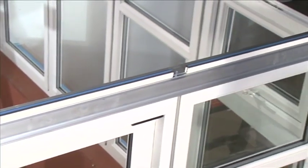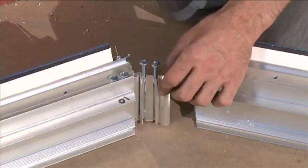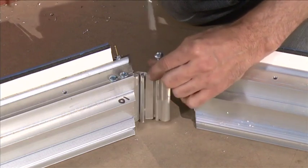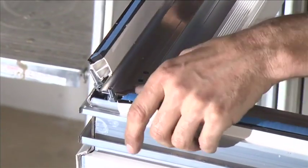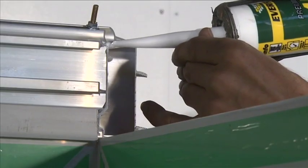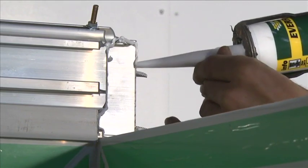The eaves beam pieces will also require joining at the corners; these are joined using two eaves beam connectors. The 90-degree angled corners on an Edwardian conservatory are joined by slotting the eaves beam connectors together as shown and slid into the channels on the inside of the eaves beam. Prior to joining the eaves beam, apply a bead of silicone to the mitered cut faces.